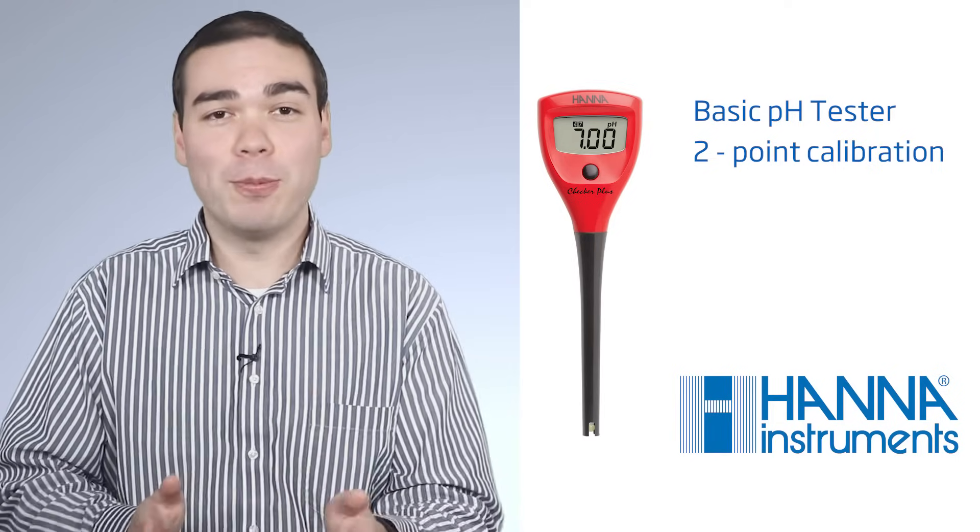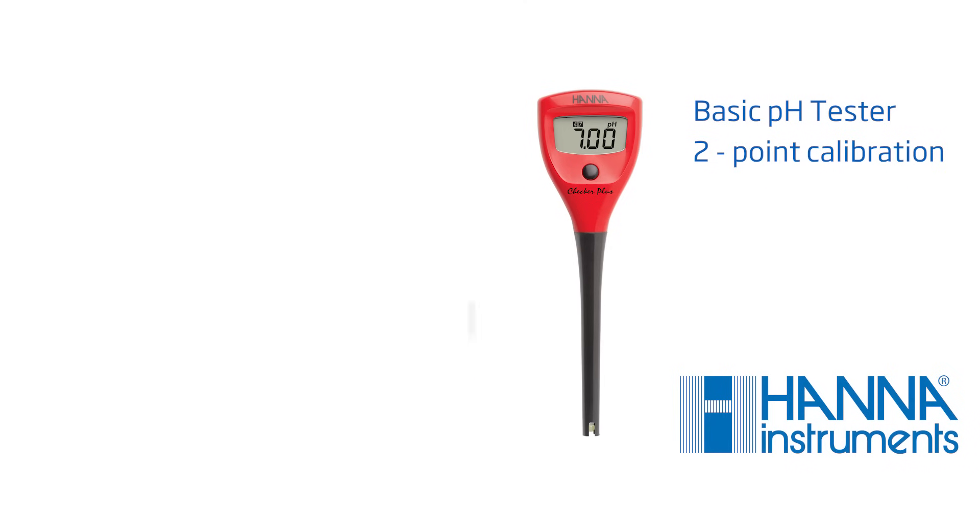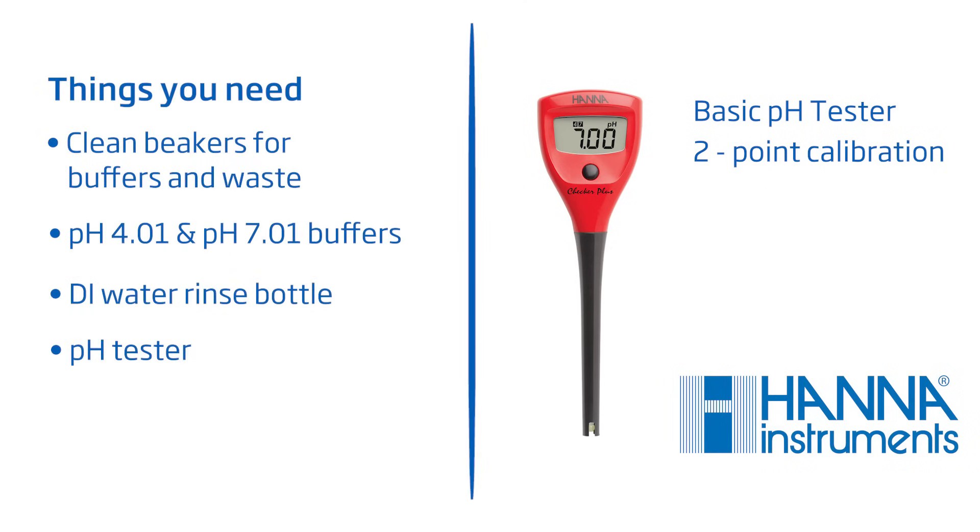Calibration is an important step to ensure you're getting the most accurate readings. You should always calibrate after a long period of disuse, after rehydrating a dried-out electrode, or after using a cleaning solution. We recommend calibrating daily for best results. However, if high accuracy is not crucial to your measurements, it's okay to calibrate once or twice a week. Here's an example of a two-point calibration using a basic pH tester. For this tester, we will stir manually. The things you'll need are clean beakers for your pH 4.01 and 7.01 buffers, a beaker for rinse waste, a DI water rinse bottle, and your pH tester.